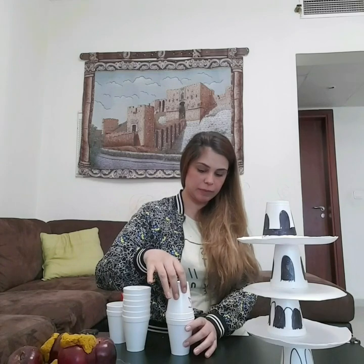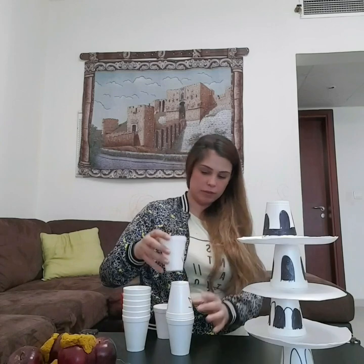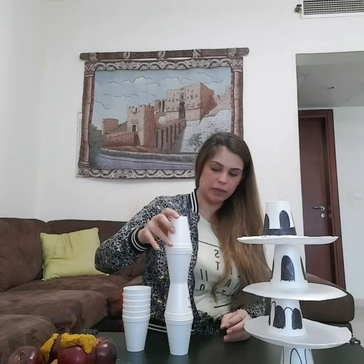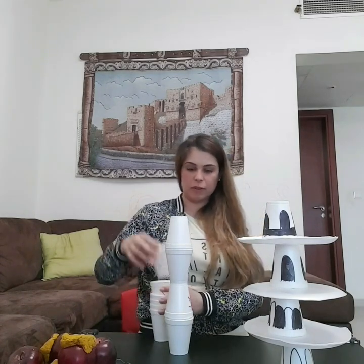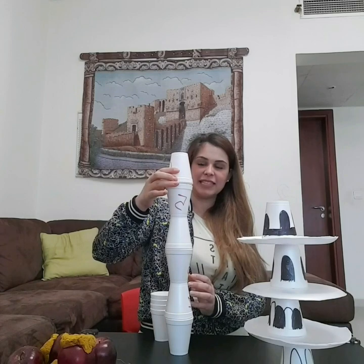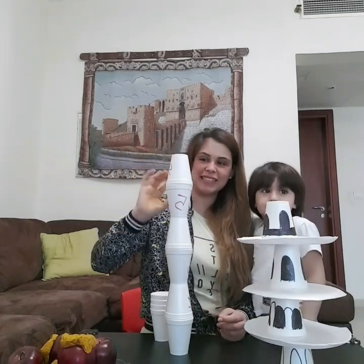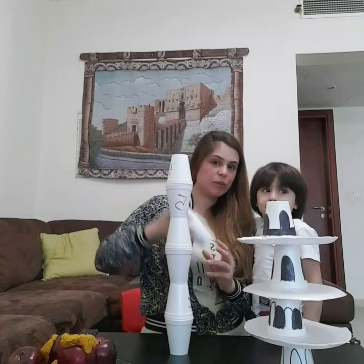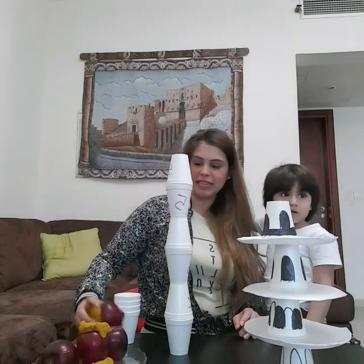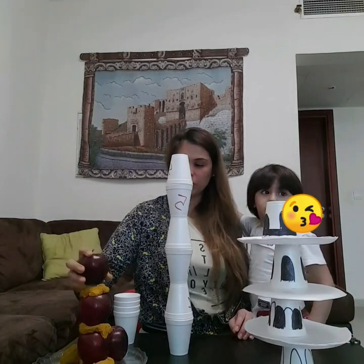I will take cup number one, then number two — I will put it in the inverted way. We will take number three and number four in the opposite way, and here we have number five. Should be careful. And this is number six. We can keep on doing it until we finish number ten.